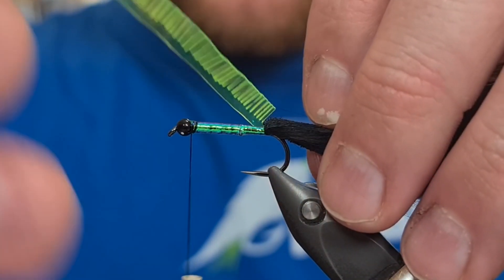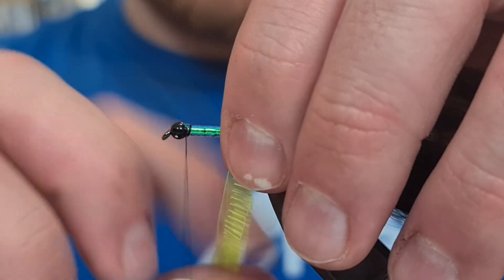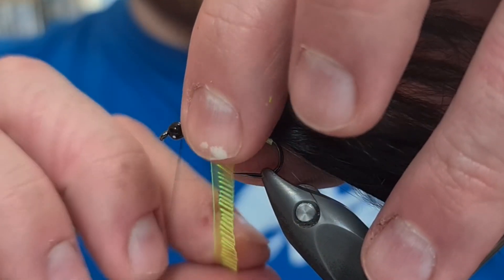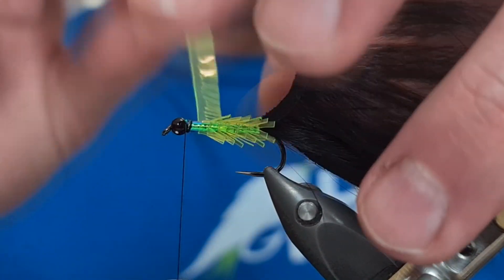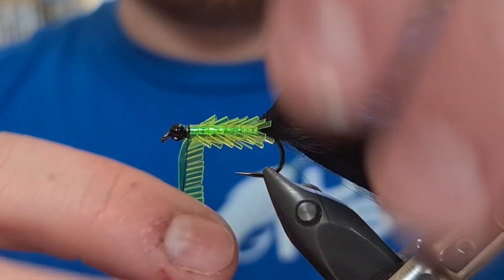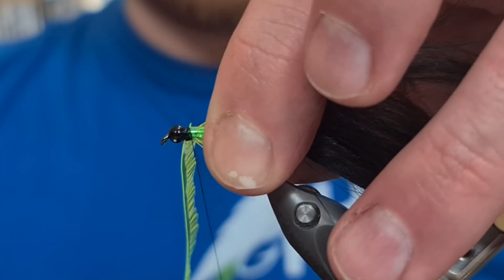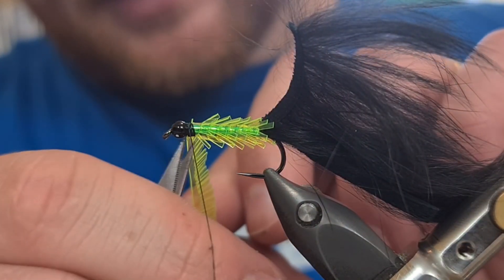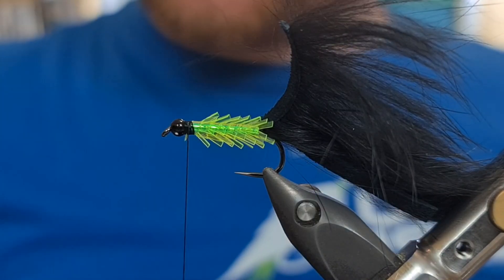Now what we want to do with the edgebrite is come with turns one after the other, all the way down the entire length of the body. I hold it afterwards just in case — it gives me the freedom of not messing up and having to start over, because I've got two fingers on top. Then I'm just going to come in on the first available slot and catch it in again, making sure it's nice and tight because we don't want any of this coming loose. All you have to do then is snip away the excess. You'll get two flies from each length of the edgebrite.